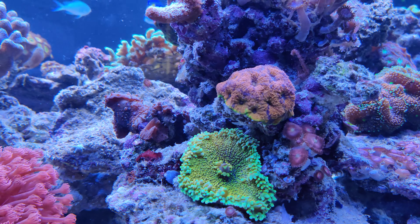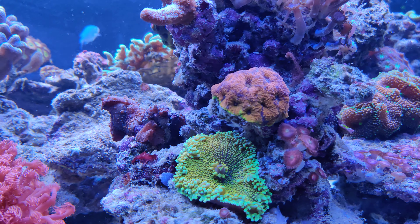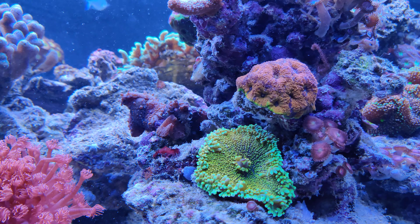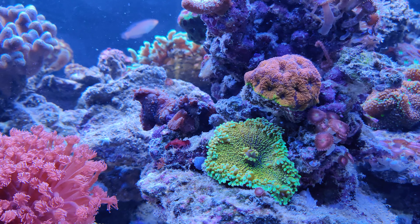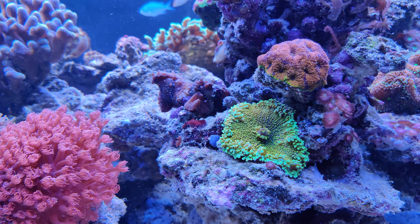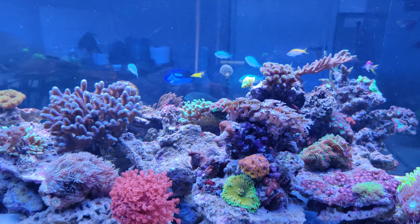I want to show you this beautiful Acanthostrea eginata. Usually it just looks very orange, but as you can see on the bottom, the growth edges tend to be a little more green-yellowish. I'm pretty happy with how that's turning out, also highlighted by this great Ricordea underneath which is somewhat of a gold color.